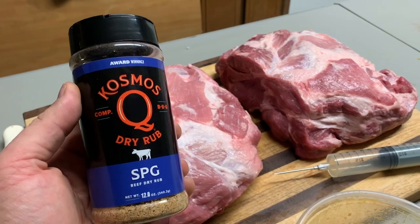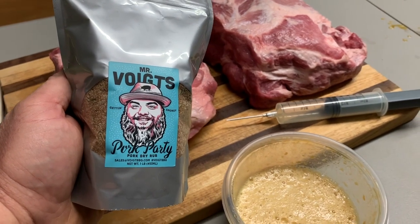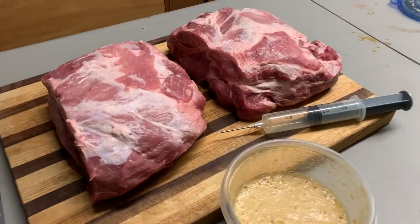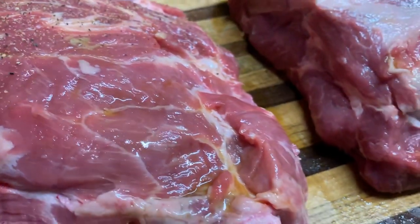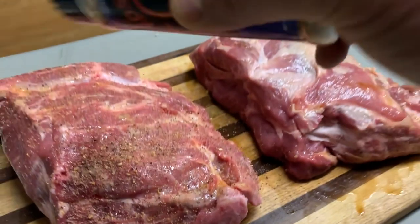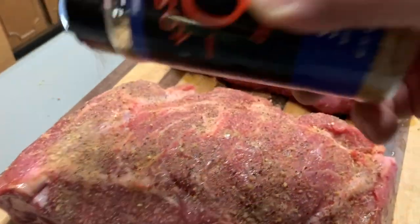This is our SPG for our base coat, and we're using Mr. Voight's Pork Party for the second coat. All you've got to do is put one layer on and then put the other layer on. So we'll start here with the SPG. Look at how we injected that. And now we're putting the SPG on.